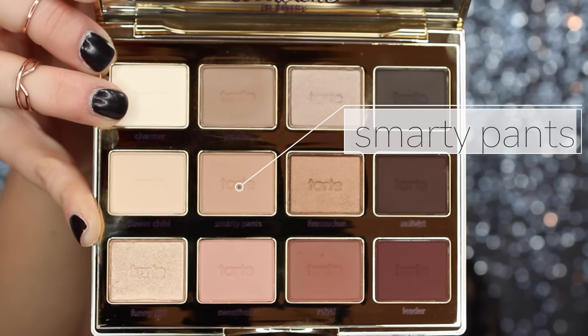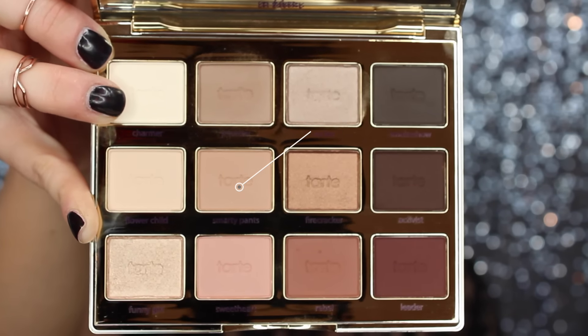Now picking up the lightest shade in the palette, I'm going to apply that to my brow bone just to clean up the look a little bit more and make my brow bones pop.